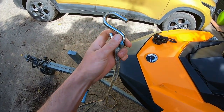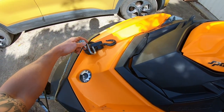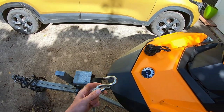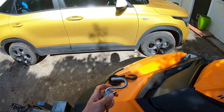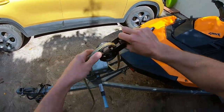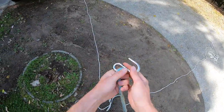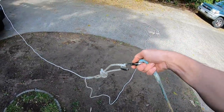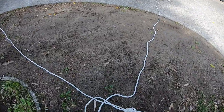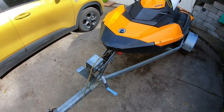I'll just take the hook off because unfortunately the hook doesn't fit through there. It would have been good if I had a bigger winch and a bigger pulley — then this could slide through — but then it wouldn't fit in there, so this will work for now. I just tie a figure of eight on my rope wherever I need it so I've got the correct length, lay that down, go back this way and just start winching it.